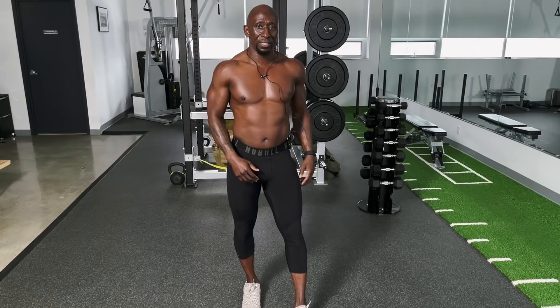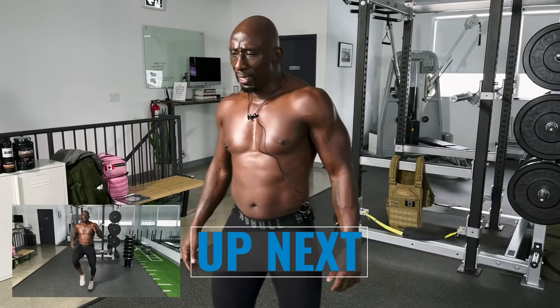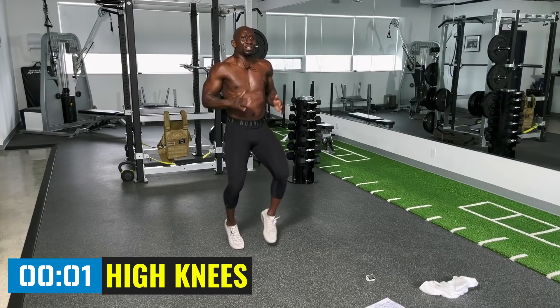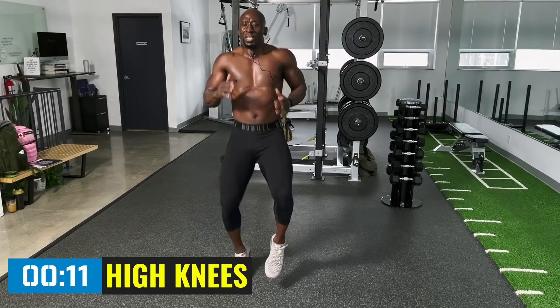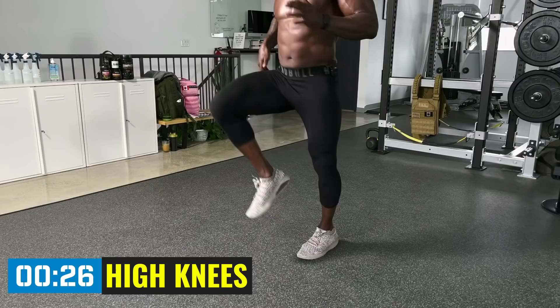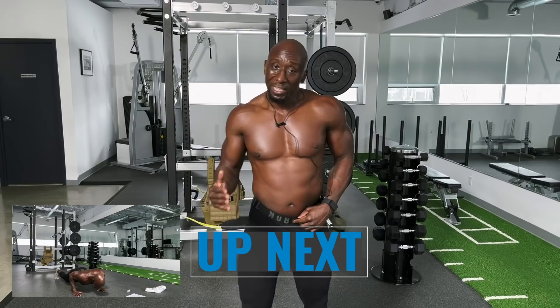Back to high knees — round two now. When you do a lot of core work it takes your breath away because you're really sucking that in. Still 30 seconds of work, 30 seconds of rest. Now we're warmed up, so try to move faster if you can. Don't tighten up — be nice and loose but keep the core tight. Drive those knees up. The more work you do and the faster you go, the better the outcome.